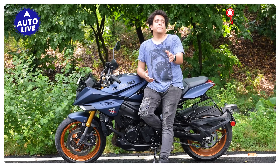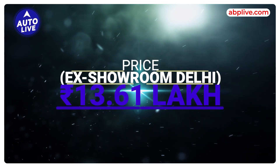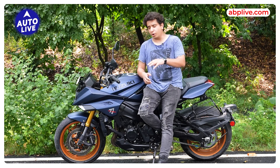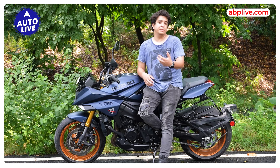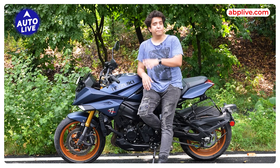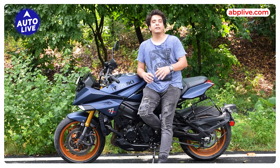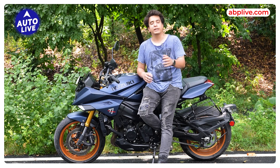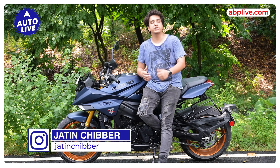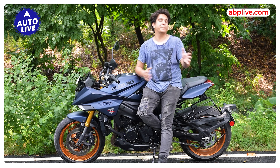Coming to the verdict — first, talking about the price: this bike is priced at ₹13.61 lakh ex-showroom Delhi, and I think Suzuki has priced it quite aggressively, though there are still some improvements that could be made. Overall, my ride experience today was very good. It's a very nimble machine — you will have a lot of fun riding it, and this motorcycle comes loaded with an adequate amount of electronic aids. Do let us know in the comments section how you liked our review. If you liked this video, please like it, subscribe to our channel, and don't forget to press the bell icon to get our notifications first.